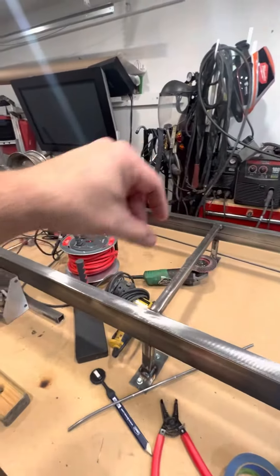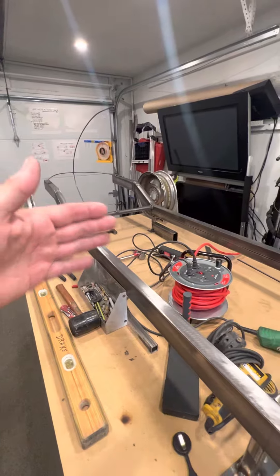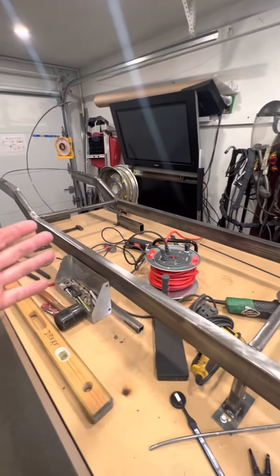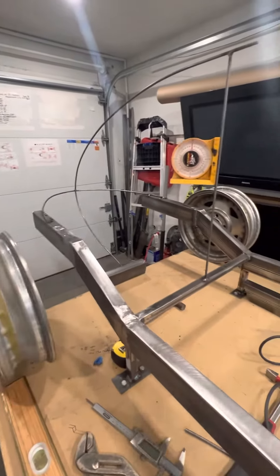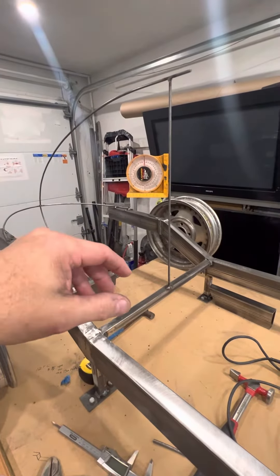I got the frame secured — this length is basically the cockpit length. I got the frame notched to go over the axle. It's not all welded; I just quickly tack welded it for now.